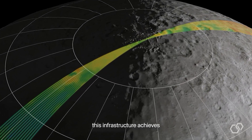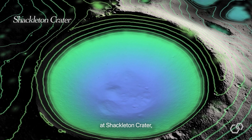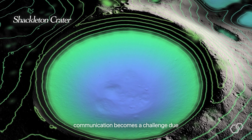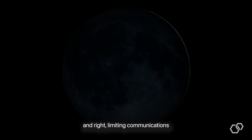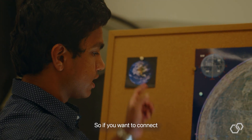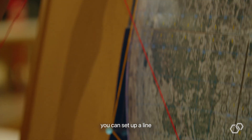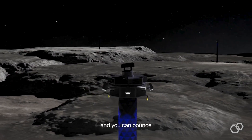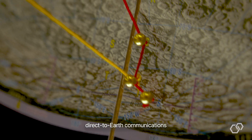When established in a grid, this infrastructure achieves a whole new level of functionality and efficiency. Establishing a base at Shackleton Crater creates communication challenges due to lunar libration — the moon tilting front and back, left and right — limiting communications to only when Earth is in view. At Malapert Mound, you can see Earth at all times. By setting up a line of Lunar Sabres between Shackleton Crater and Malapert Mound, you can bounce communication signals off each unit, enabling direct-to-Earth communications for the entire network grid on the moon.